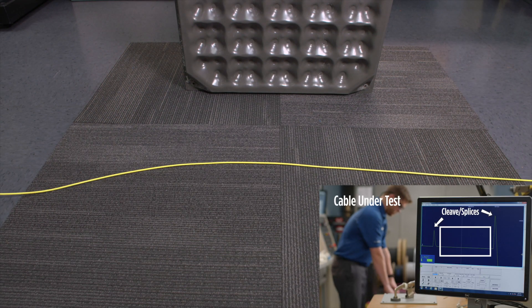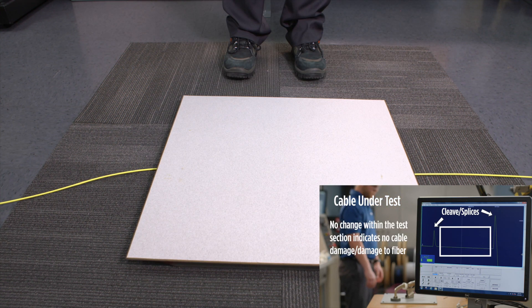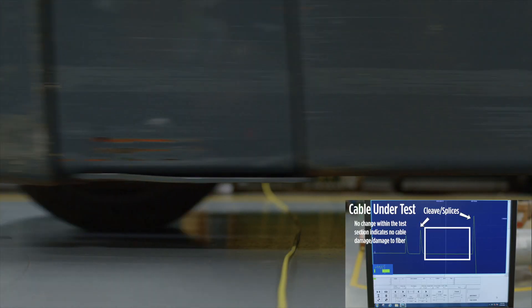Here, we're dropping a 31-pound data center tile on top of it. The cable isn't crushed. Next, let's drive a forklift over it. The average forklift weighs about 9,000 pounds, but the Opti-Tough mini fiber cable handles it with no problem.